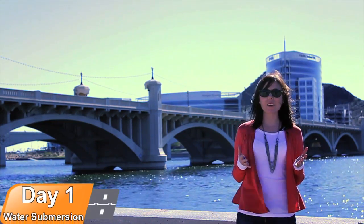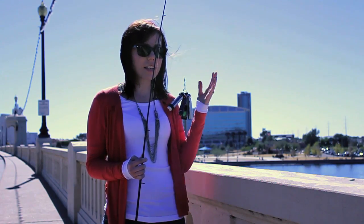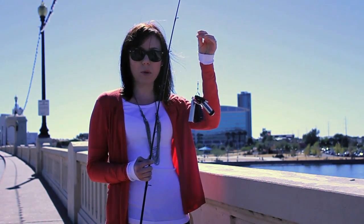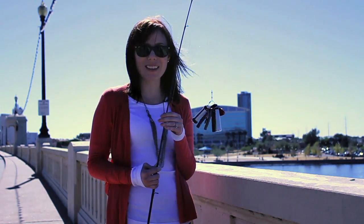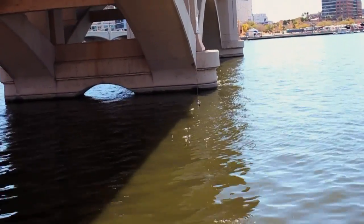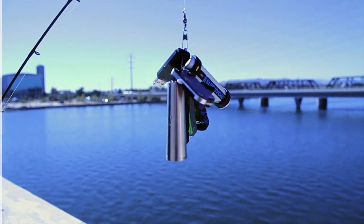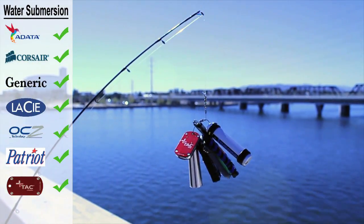So now we're at Tempe Town Lake to see if our flash drives will survive our water submersion test. We've attached our surviving flash drives to a steel braided key ring onto our fishing pole, and we're going to dunk them for a few minutes. All the flash drives did survive our water submersion test, although several of them did receive some minor rust damage.